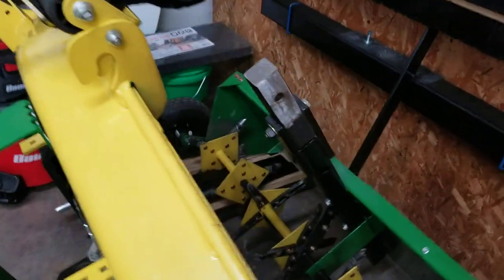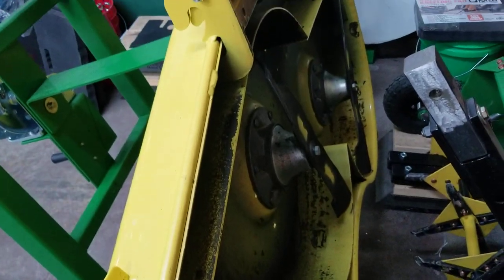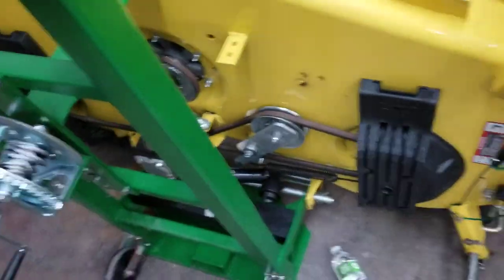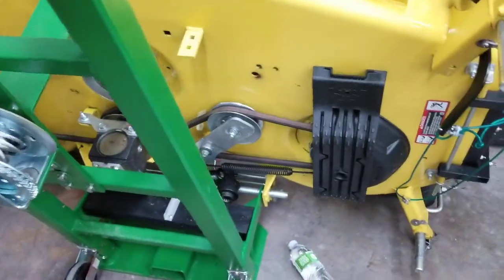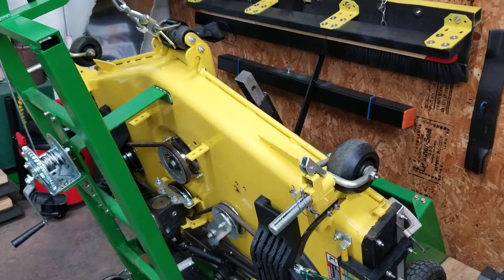Once it's all done and up here, you've got real easy access to take the blades off or sharpen them right in place with an attachment that fits in a drill. You can clean it — I take the pressure washer and clean it at the end of the season. You can grease everything really well. The good thing is you can't push this thing even pushing hard — it won't move forward or pull backwards. It's real solid right in place. It works out really good.